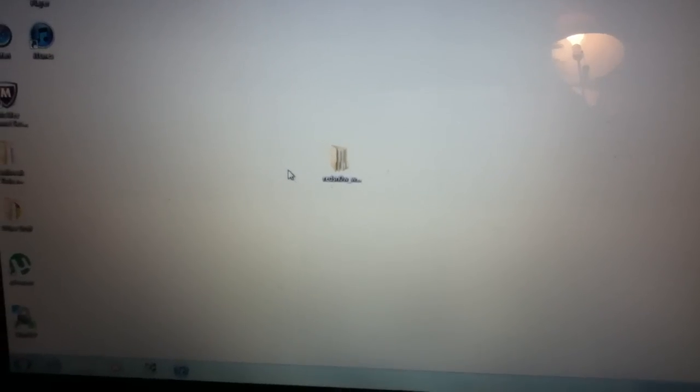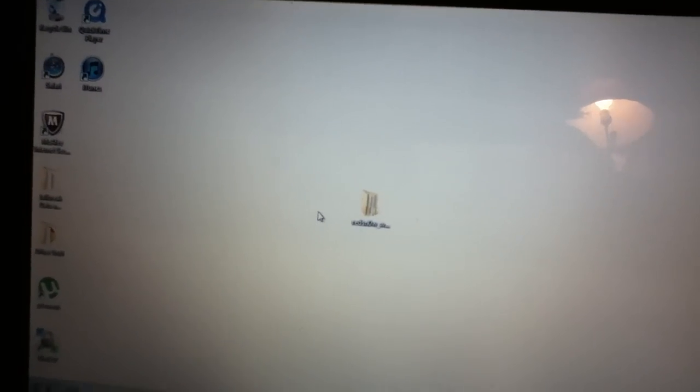Before I get started, I just want to say really quickly: this is a tethered jailbreak. So every time you reboot your device, you're going to need a computer to turn it back on successfully and get past the Apple logo, because it will be stuck on that if you reboot. But that's only for a little while, because the dev team have said they will release an untethered jailbreak very soon for all devices, including the iPad 2.